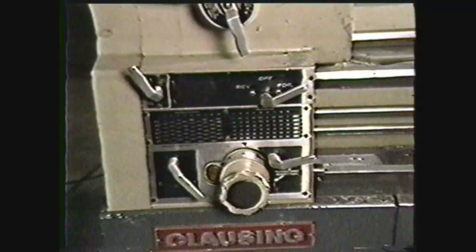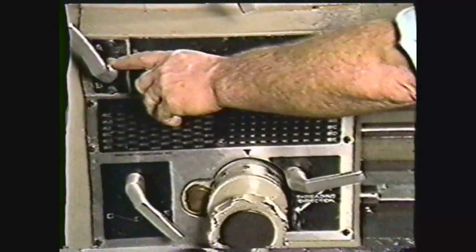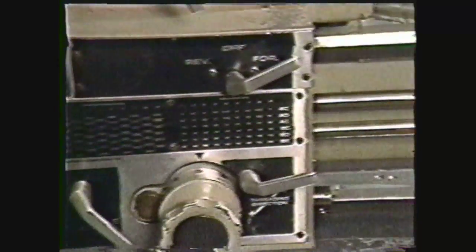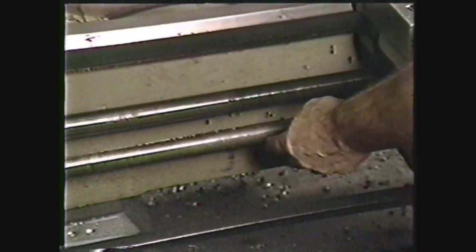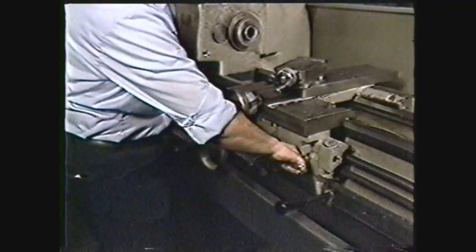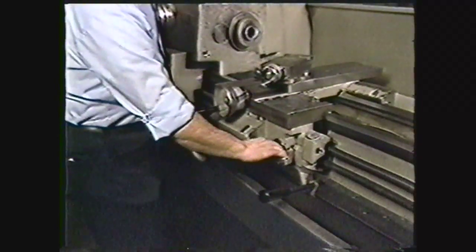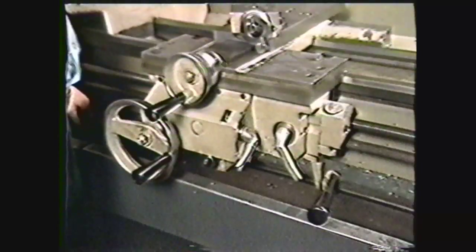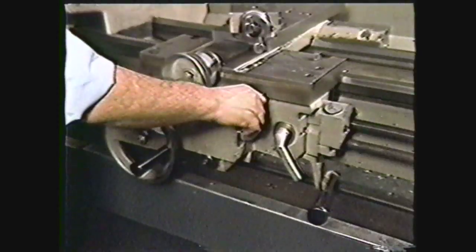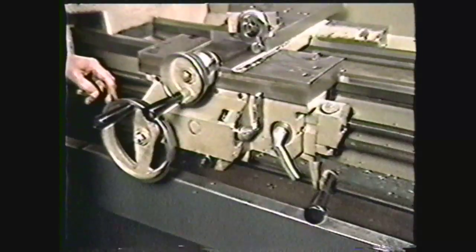The quick change gearbox is on the front of the headstock. It contains levers that set the rotation speeds of the lead screw and feed rod. When the lead screw is engaged, it provides automatic feed parallel to the ways for threading operations. When the feed rod is engaged, it provides automatic feed parallel to the ways for turning operations.